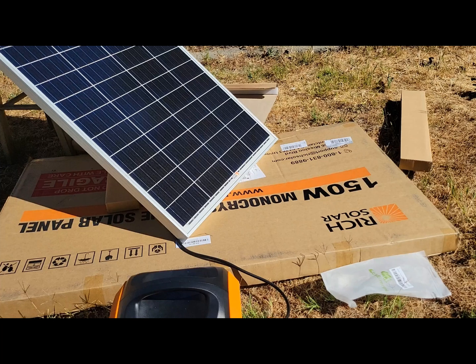I'm going to do some more tests, but I'm quite happy with the result of this Rich Solar 150 watt panel. I can now run my 12 volt fridge indefinitely in both refrigerator mode and freezer mode. I hope this video is helpful — I'll see you in the next video.